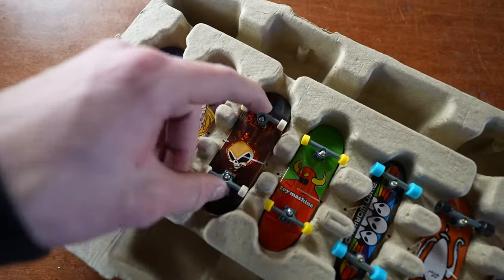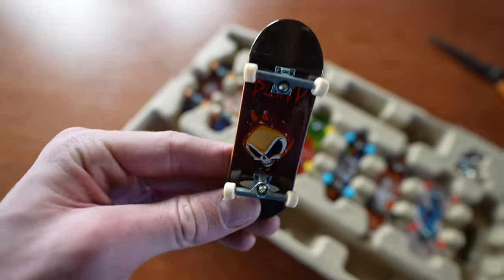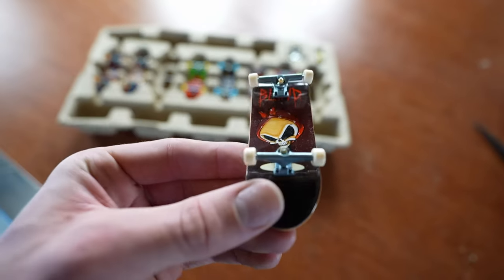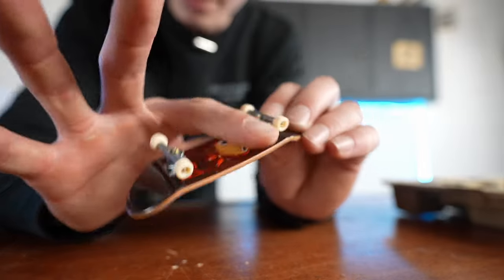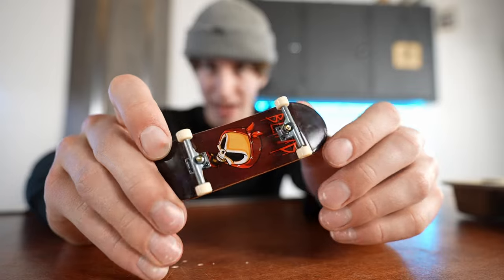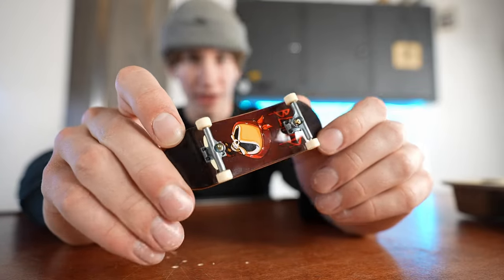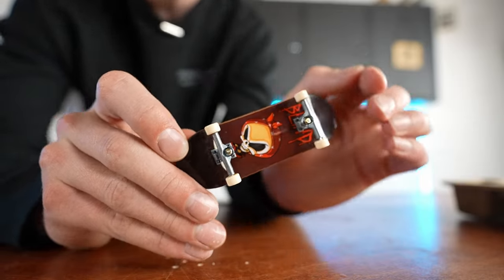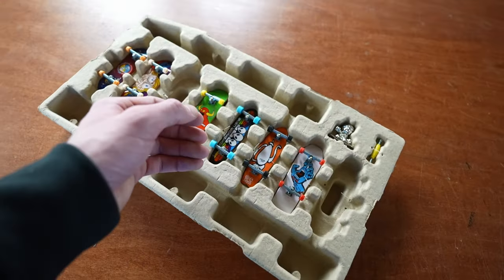These two boards are pretty much the basic ones that you're still able to buy everywhere. This is probably the most popular Tech Deck and kind of just the most common one you can find. Something I notice is it's completely round on the concave — I honestly didn't even know Tech Deck made a deck that was like completely round on the concave. I actually think if you put some good parts on this board it could probably feel pretty nice.